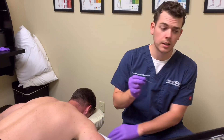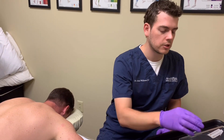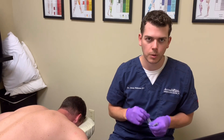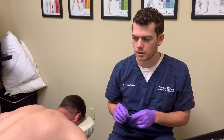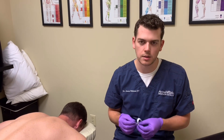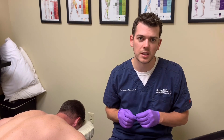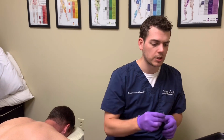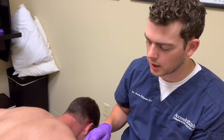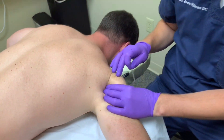Dry needling is effective not just for injuries — it can also help with performance enhancement and just to loosen you up. You don't really have to have really bad pain to use dry needling; it has a lot of benefits. That's why you see especially CrossFit athletes and professional athletes use dry needling as part of their body maintenance and wellness program.